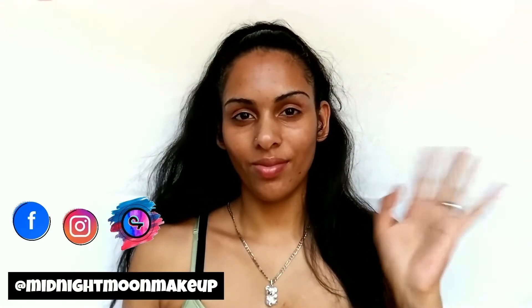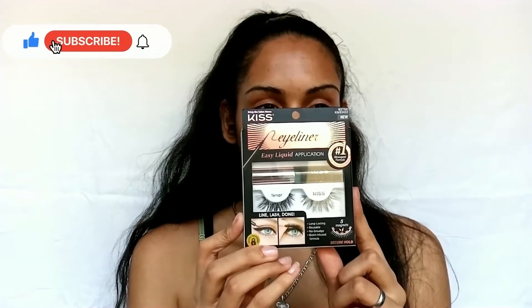Hey babes, welcome and welcome back. It's your girl Midnight Moon and today we're bringing the Kiss Magnetic Eyeliner and Lash Kit to you.